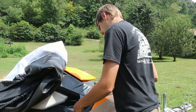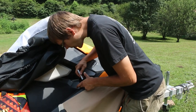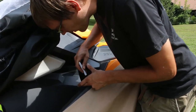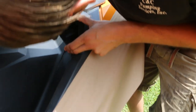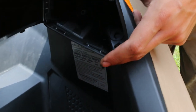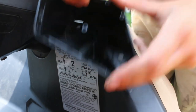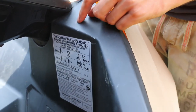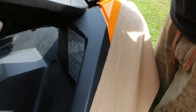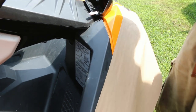Once you get it settled in where you want it really nice, take your marker and mark in the center of each of the little holes inside of here. We're using black so that it doesn't really mark stuff up and look horrible in the case that somebody ever wants to take these off.